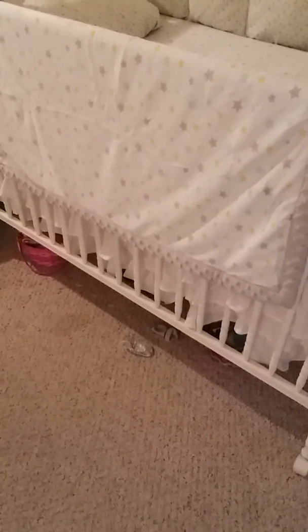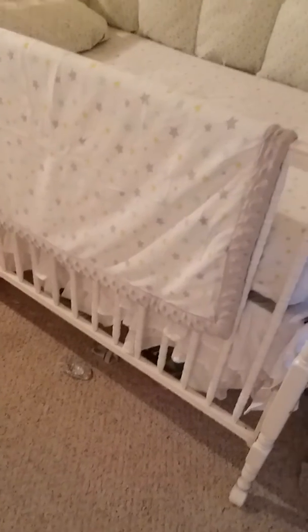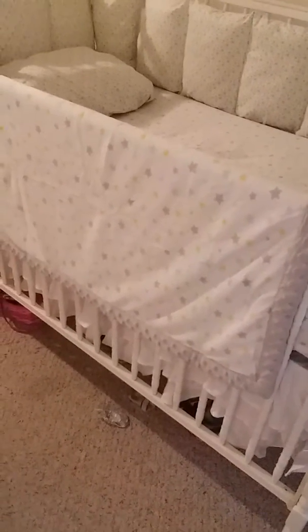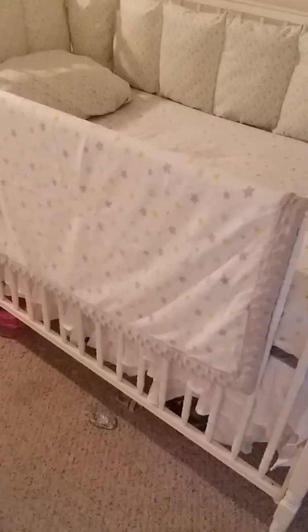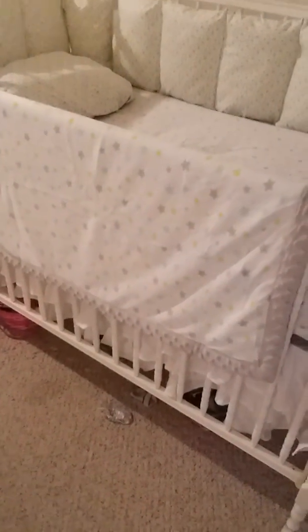Hey everybody, what's going on — this is Karen. The last two days have been a little arduous, a little patient-building. I was just about finishing my products — the bumpers and everything — and then the presser foot fell off. It was kind of good timing, but I still had to hand sew a few things. So this is the new blanket for the nursery, and it has my little sheep on the bottom.